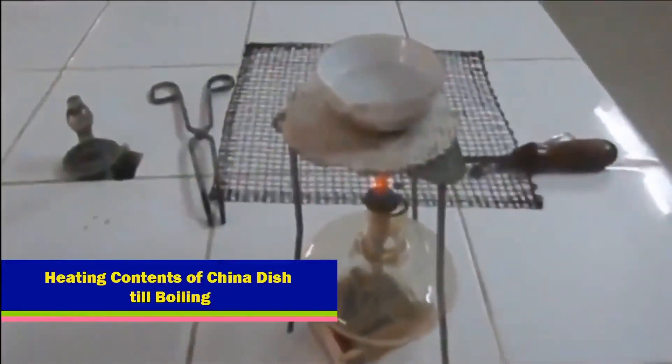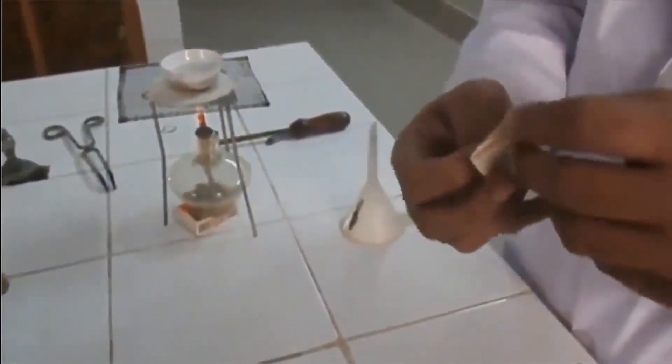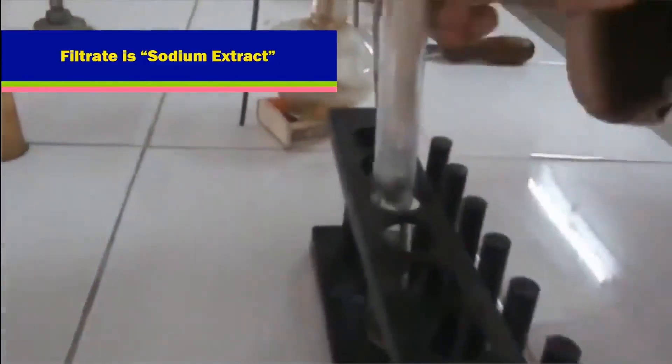Heating contents of the China dish till boiling. Folding filter paper with 3 by 4 folds. Filtering the contents of the China dish. The filtrate is the sodium extract.